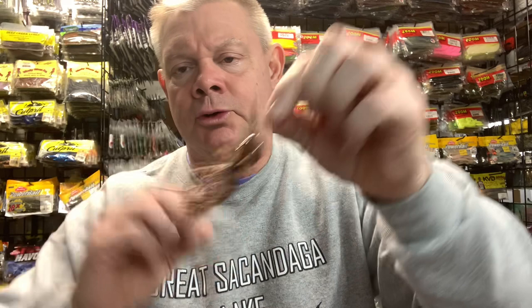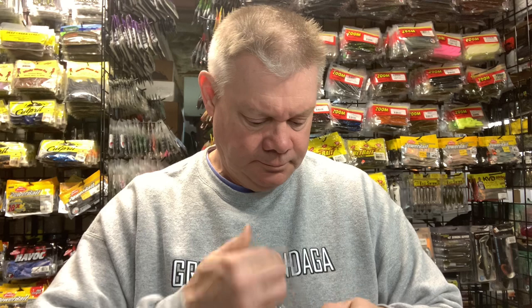That peanut butter and jelly three-quarter ounce will be really good for deeper water. Three-quarters is the biggest they make. I also got one in the Moneymaker color, also three-quarter ounce. As I said on the other video, you can change these hooks out if you want — it'll pop out and you can put whatever hook you like. And then there was a half-ounce in black and blue, so I grabbed that. So now I've got three-eighths, half ounce, and three-quarters — all three sizes of that Z-Man Freedom Tackle CFL Football Head Chatterbait.